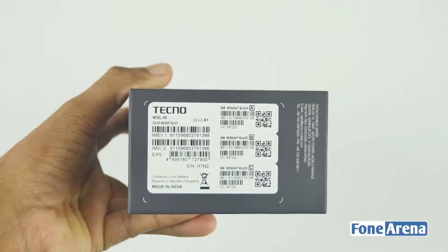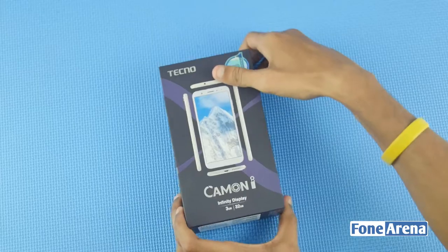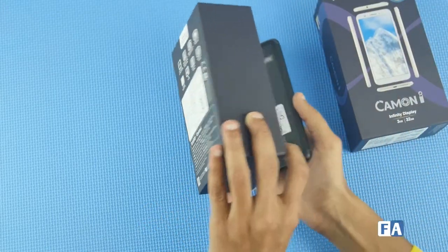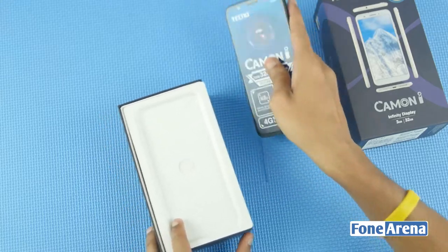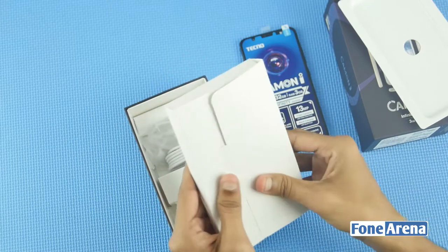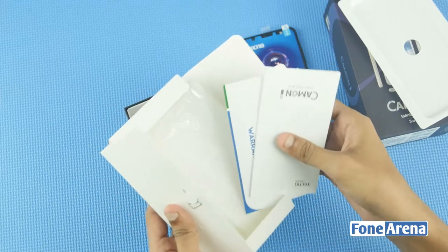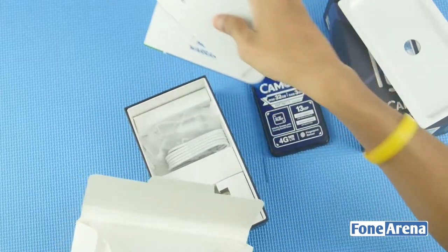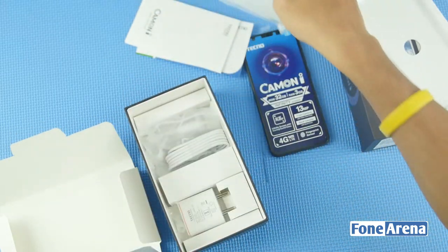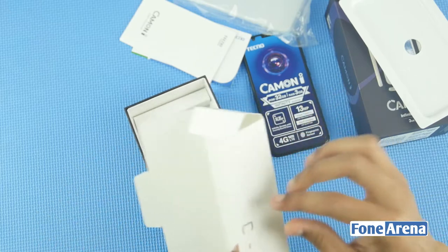Now, what I want to show is the Midnight Black variant. Opening this box, you can use the Tecno Camon i in Midnight Black. Taking off the mobile, underneath you can see the document papers and warranty. There is also a free back case and a SIM ejector included.